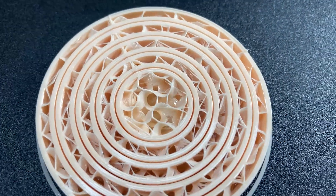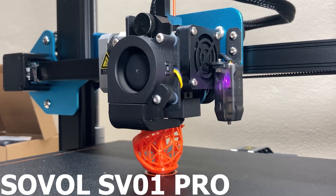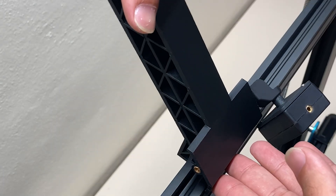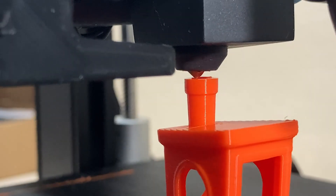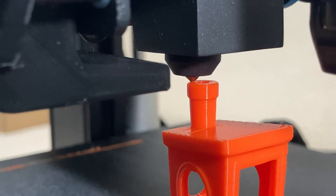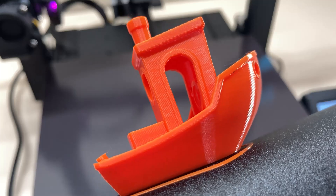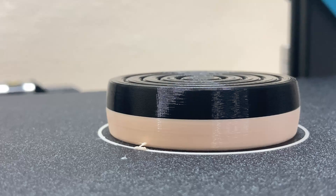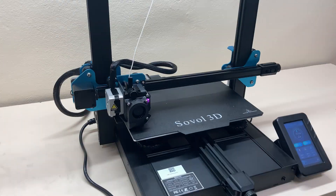I have the Sovol SV01 Pro with me today. I was really impressed when I reviewed this printer. I unboxed it, set it up quickly — took about 10 minutes — did some prints, calibration cube and so on, then printed the 3D Benchy to test settings like speed, retraction, and acceleration. Just look at these layers — I honestly didn't expect it to perform so well. So let's start the review.